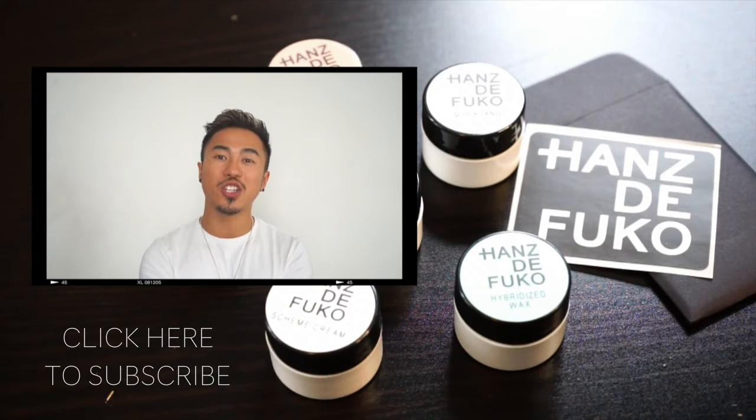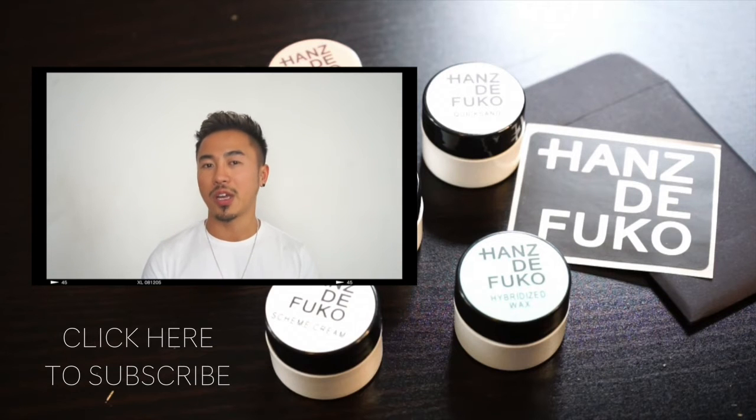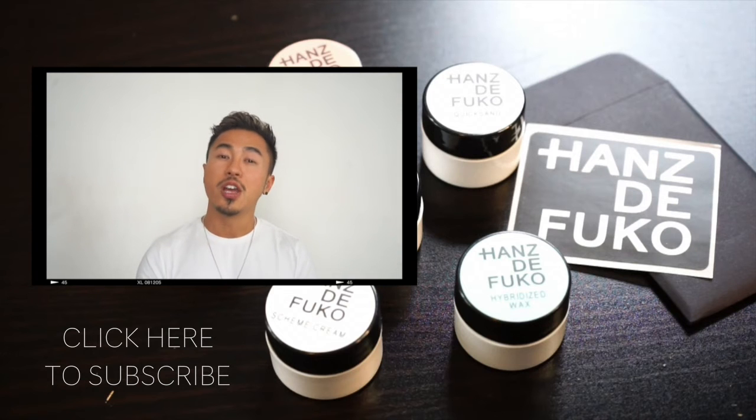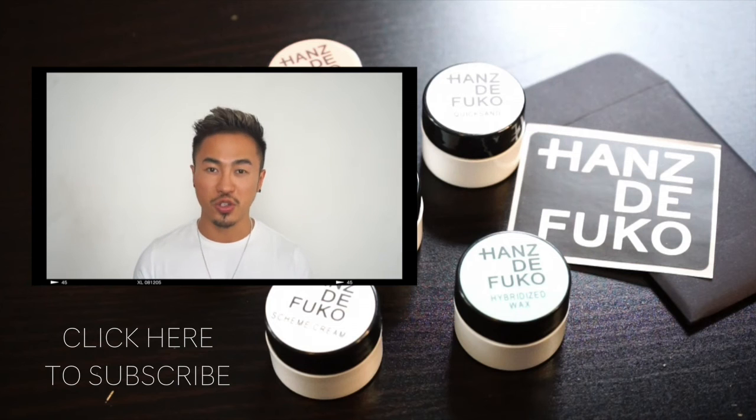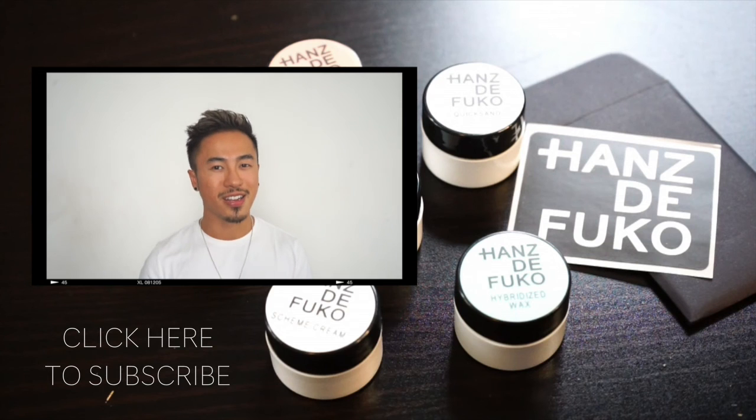Thank you so much guys for watching my video. I hope you guys enjoyed it. There are going to be a couple more videos coming up next with Han Seifuku in the next few weeks, so make sure to check that out. Don't forget to like and subscribe to my channel, and also follow me on social media — Snapchat, Facebook, Instagram — all under Ross Kwan. I will see you guys in the next one.